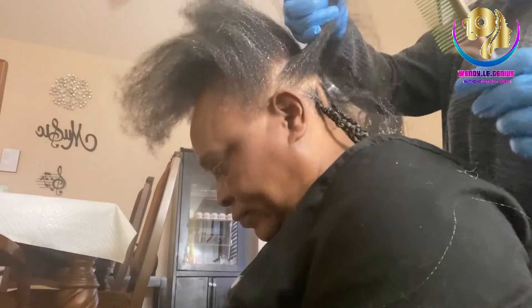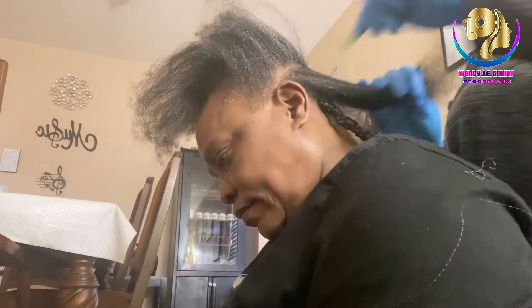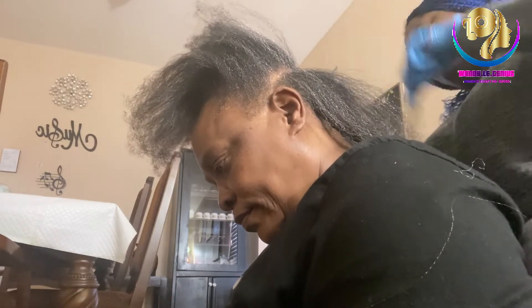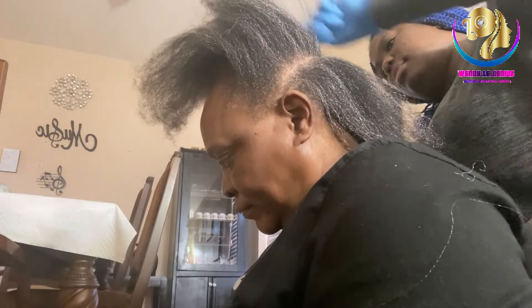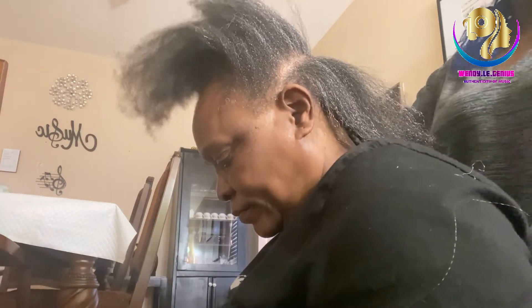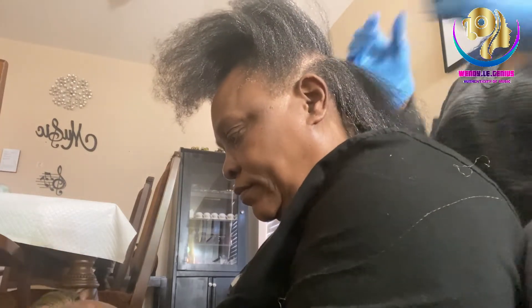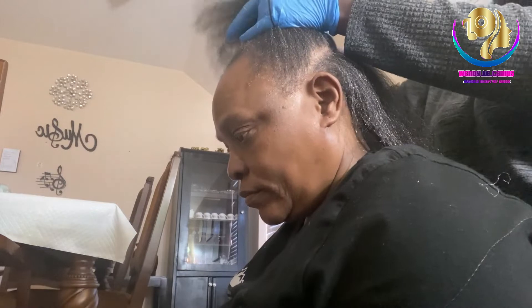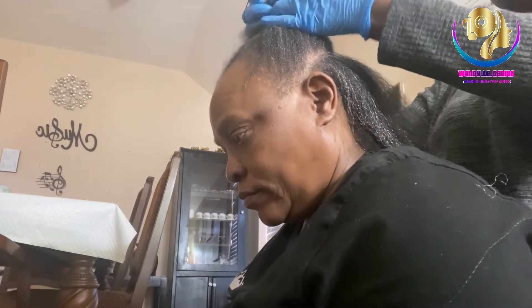So if you are African and you've been doing braids on your hair, it's gonna be an interactive process. My mom is gonna be giving me the hair, and I part and separate the hair, and so on and so forth — it's a repetitive process.